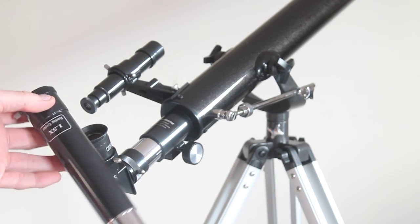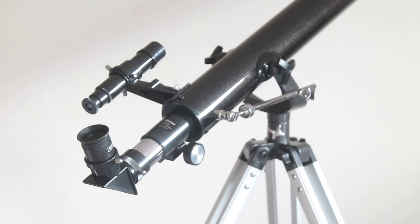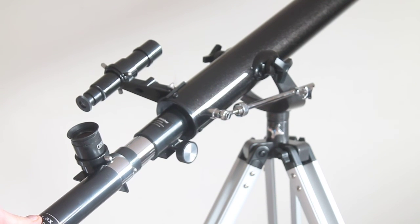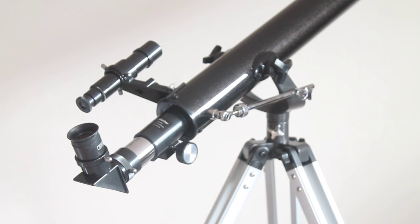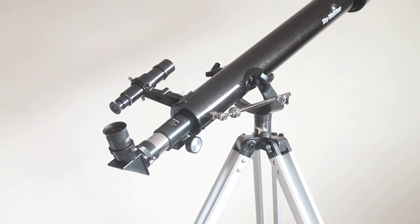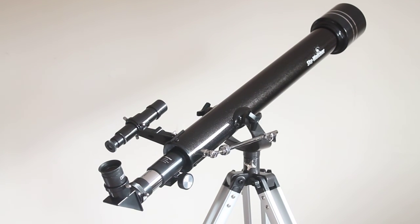What you also get is a 1.5-times erect image eyepiece. With this one you remove the diagonal and insert it directly, so you'd use it for terrestrial viewing — if you've got a nice view from your back garden across the fields, or you pull up next to the sea or an estuary and want to look at ships. Looking at terrestrial objects with this scope just now I'm very impressed. It's a fully coated 60-millimeter objective lens with modified achromatic eyepieces, so the image does show some chromatic aberration and is a little bit soft, but it's not three, four, or five hundred pounds.